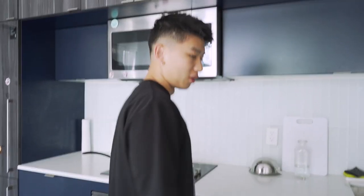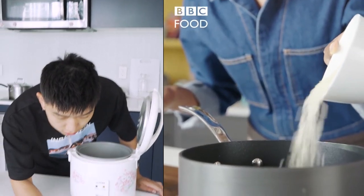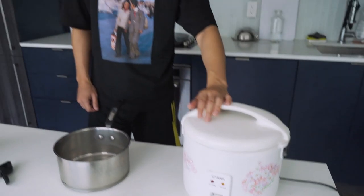I'm just gonna follow her tutorial. I don't know why you want me to make this. I'm gonna put this in here. She's not pouring it into a cooker — what do you mean? She's pouring it into a pot. We can't even use a rice cooker.